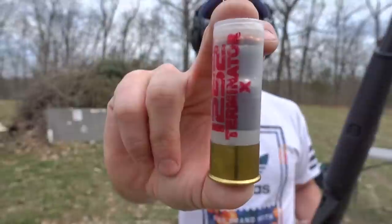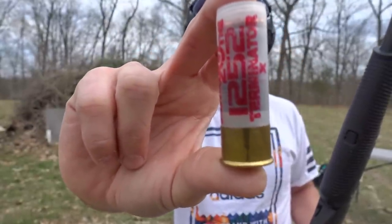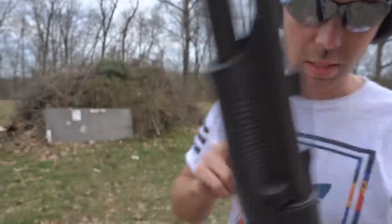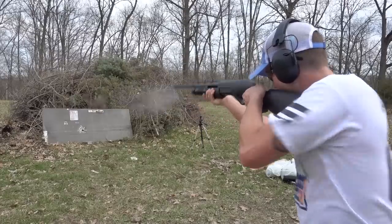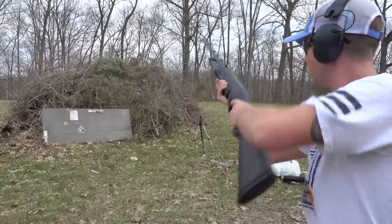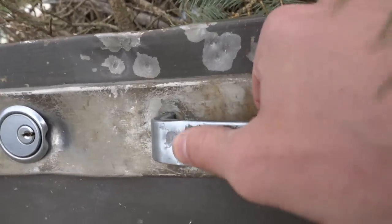So now we've got to try and make it through that reinforced section. This one is called the Terminator, and it is a hollow core slug with little birdshot in the middle of it. Let's see what it does. We got the handle that time and a couple little dents, but basically nothing.